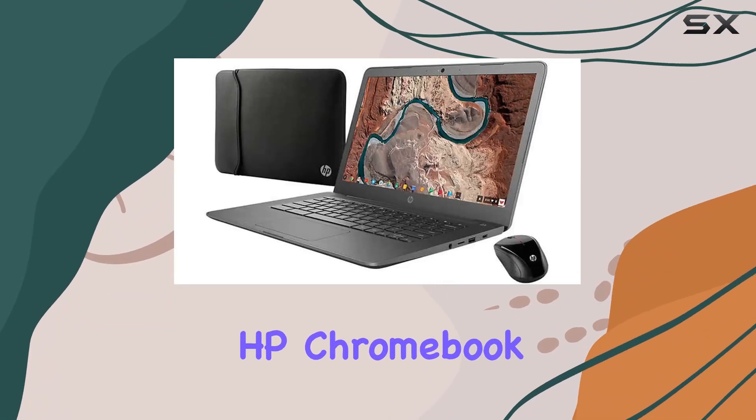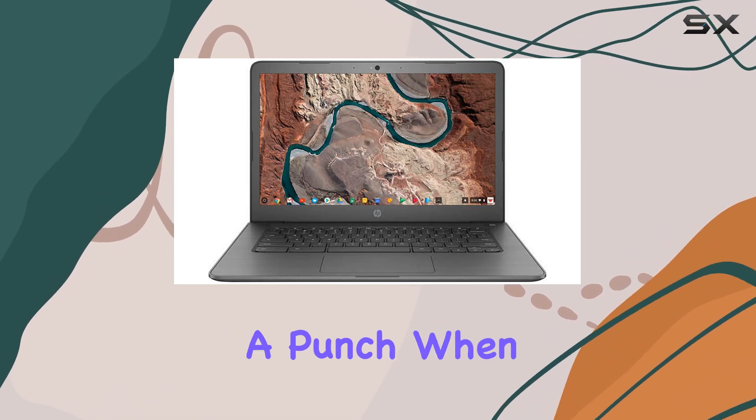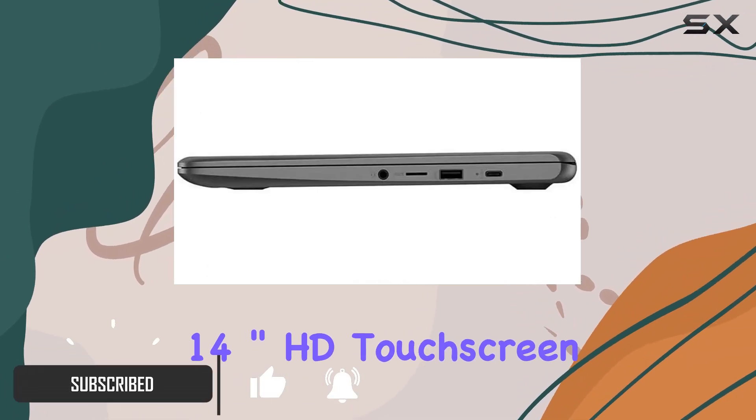Welcome to my review of the HP Chromebook 14-inch HD touchscreen laptop. This sleek gray colored device packs a punch when it comes to functionality and performance. Let's dive into its key features.